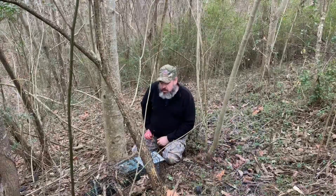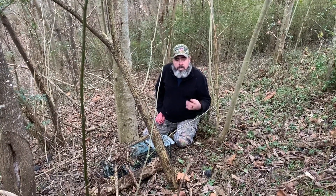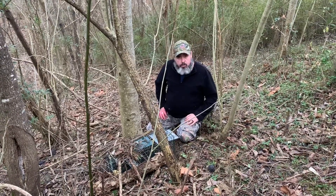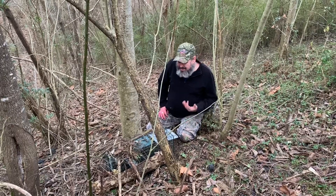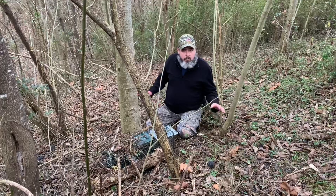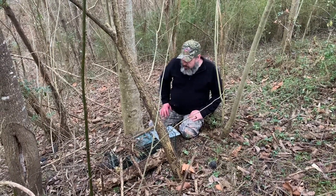I put my third set in. Remember, you're allowed four rabbits a day in eastern Kentucky. I usually set four traps — I've never had four traps full of rabbits in a night. So I just went ahead and set three because it's a small area. If I get three rabbits out of here, I'm probably going to stop and leave the rest for seed.